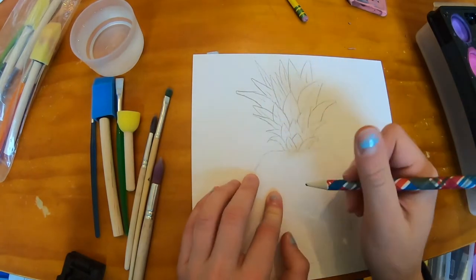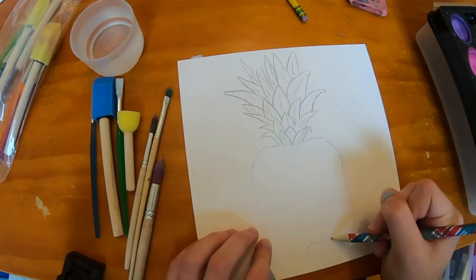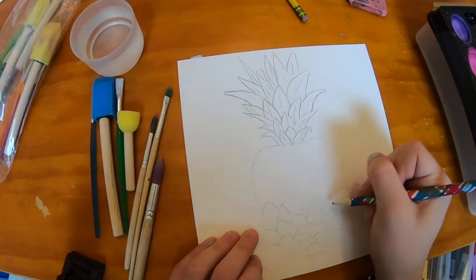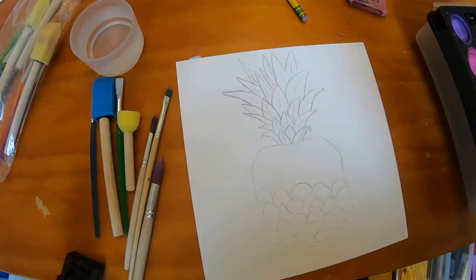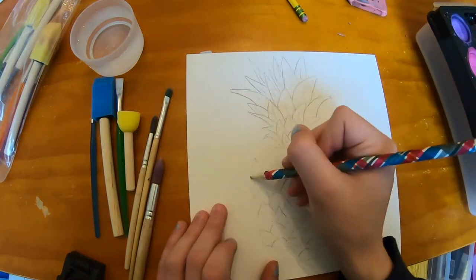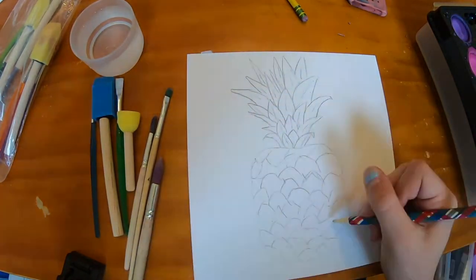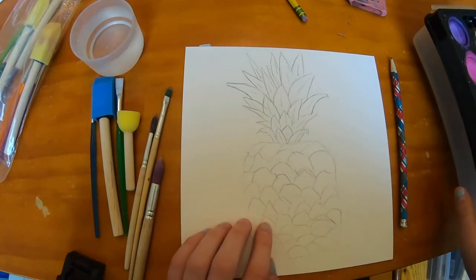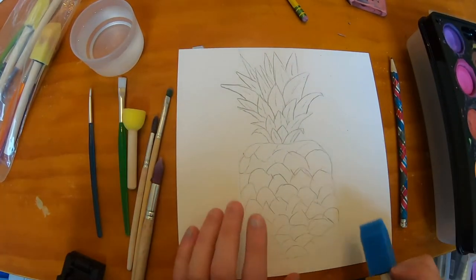Now I'm gonna go down here and start making the flakes. Okay, now that we're done with the flakes, we are going to bust out our watercolors.